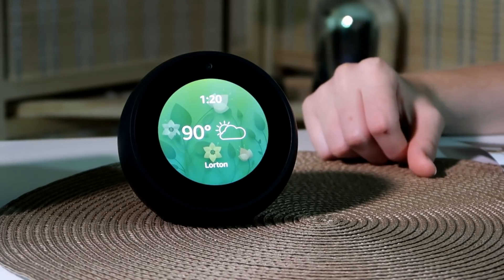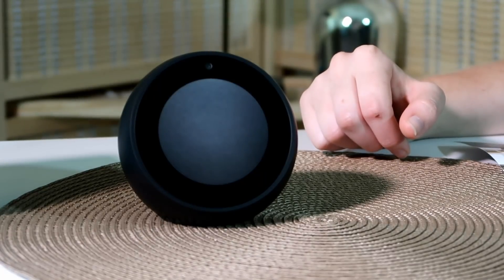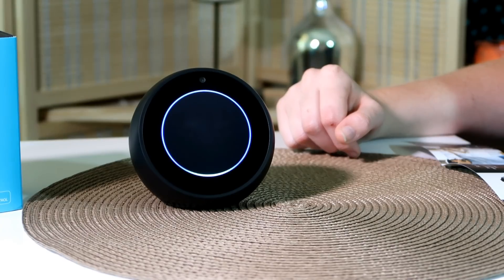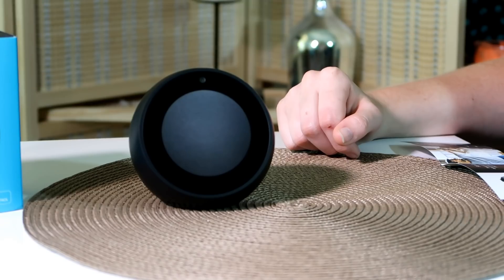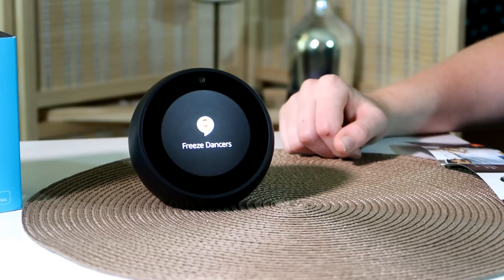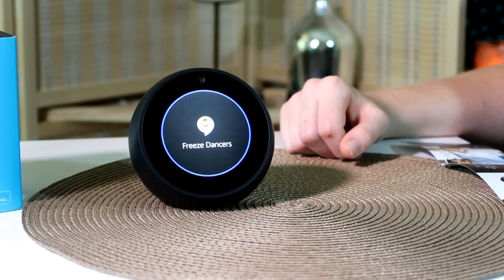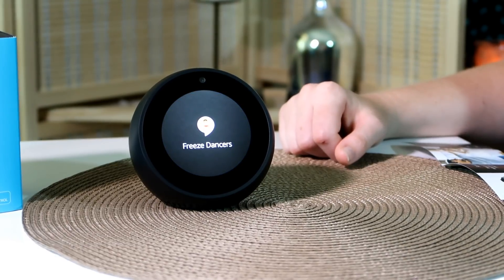'Alexa, let's play a game.' She offers game categories and suggests Westworld: The Maze or a category pick. I choose kids games and she suggests Freeze Dancers — you dance while music plays and freeze when it stops. I say yes. The game starts: 'Welcome to Freeze Dancers, dance while the music plays, freeze when the music stops.' But I didn't react in time, so I said 'Alexa, go home' to exit — gotta find some other Freeze Dancers!